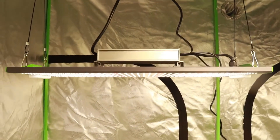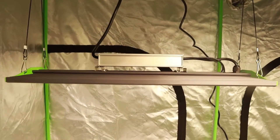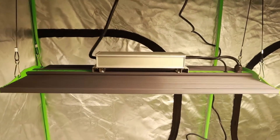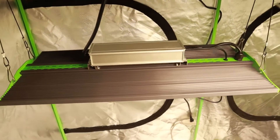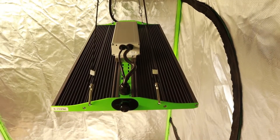Greetings fellow humans, it's Suburban Herb here and welcome back to my world. Today we're gonna be checking out a new LED, the Viper Spectra P2500, which Viper Spectra has provided for us to take a look at today.